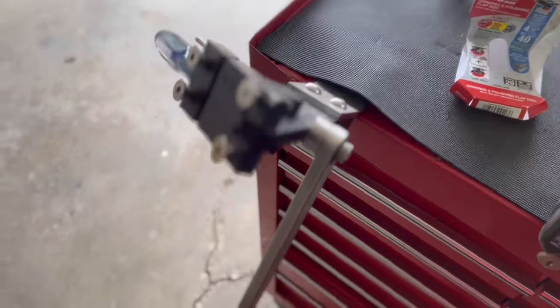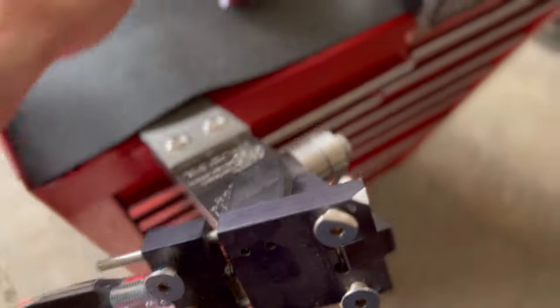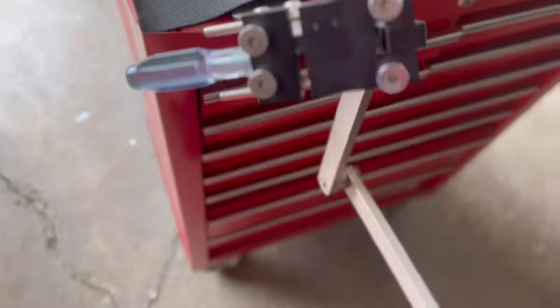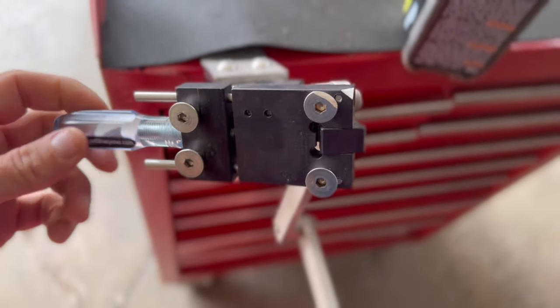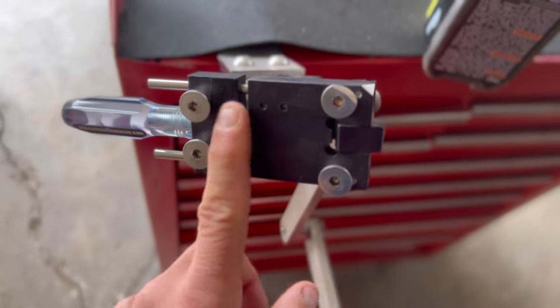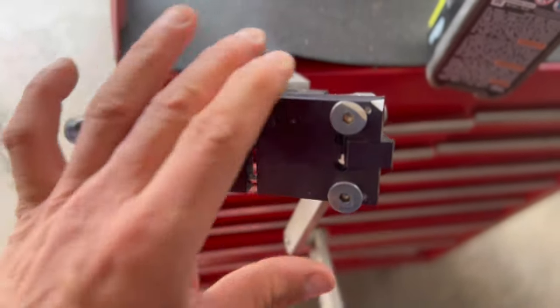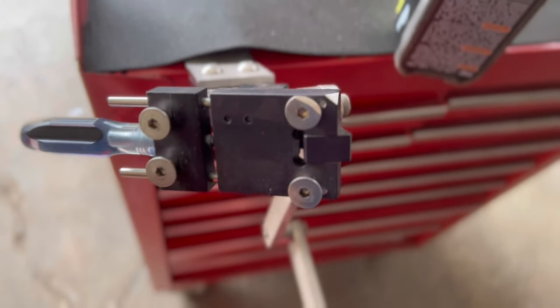The first pro is the price point — it's fairly in the middle. It's not the cheapest, but it's very well built for the price. The second pro is that it can fit almost every single blade in this space, whether it's a commercial zero turn blade or a Toro Time Master blade.